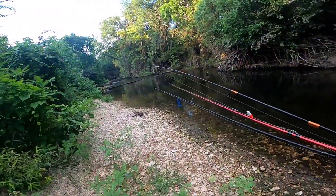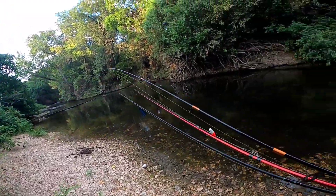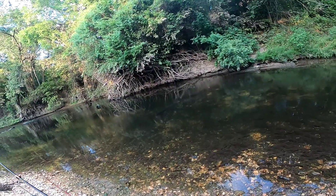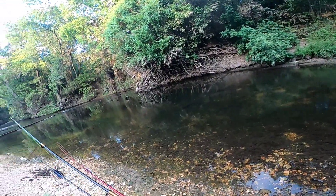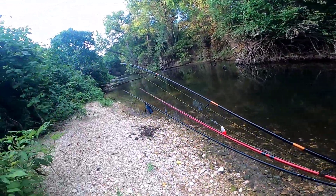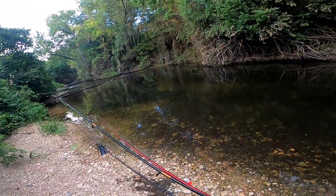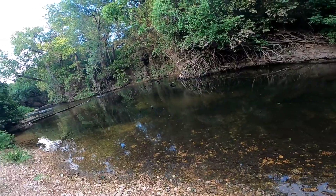Oh wow, guys look at that — there's a ton of bluegills and stuff in here! They're very small. Oh, that's great cast net bait. Holy crap, there's a whole school of fish in here!